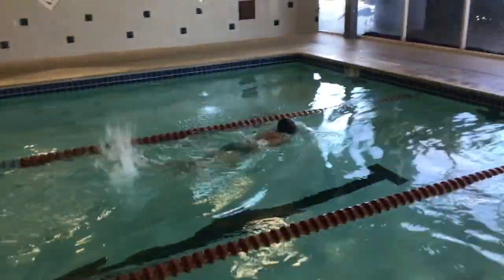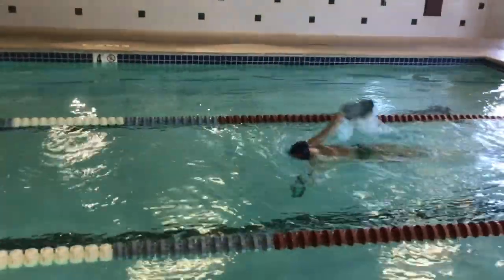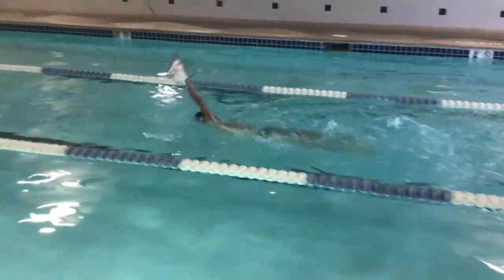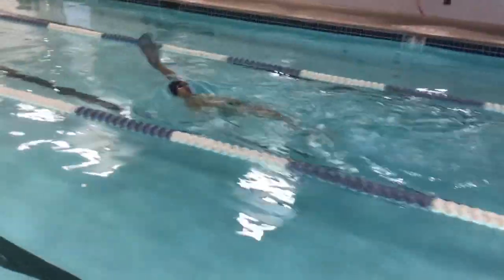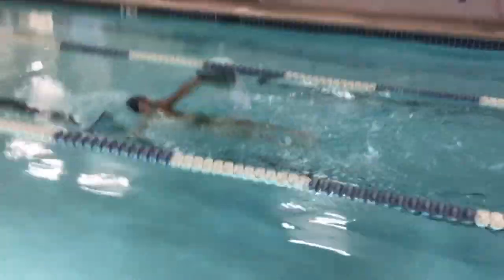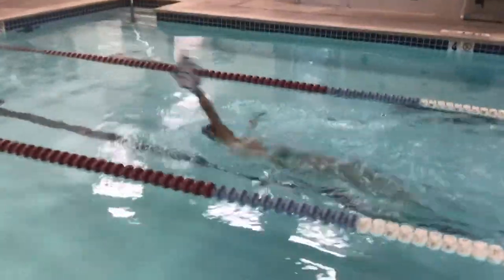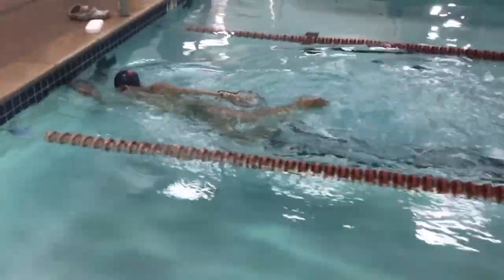We've got what's called fast paddles on him — really big paddles that are forcing him to use his core, which he doesn't presently use in his racing backstroke. We're forcing him to get side to side with large enough paddles that you can't pull with just your arm. You have to have a little bit more of the summation of forces — we call it in biomechanics — from his fingertips all the way through his feet. So you can see it's making him rotate.